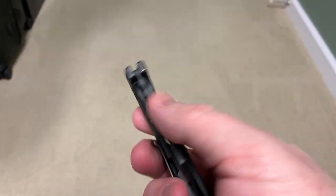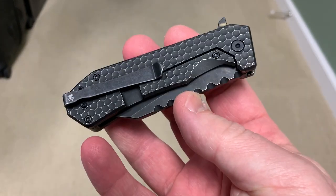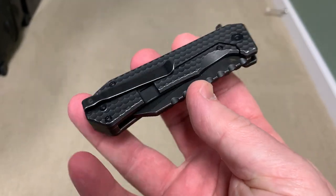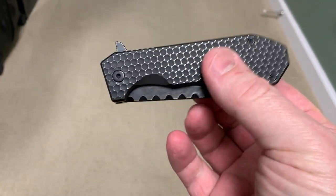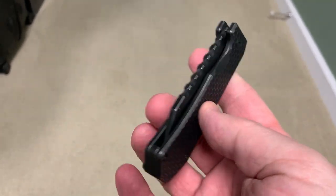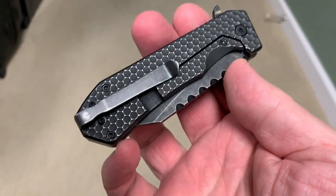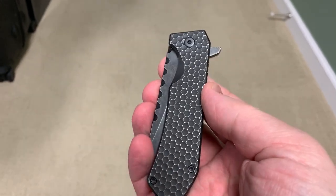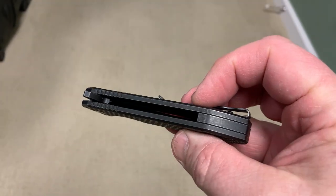Hey guys, got another quick knife review here for you. This one is the Off-Grid Knives Black Mamba — actually made by We Knives or We Knife Company for Off-Grid Knives. This is Off-Grid's elite series. As soon as I saw this knife I wanted it; it just checks off so many boxes for me, and I'm really glad I got it. This is one heck of a tough knife.